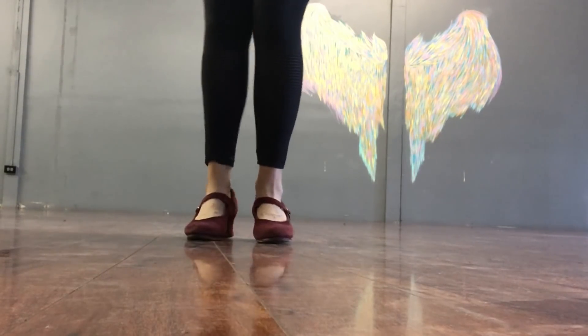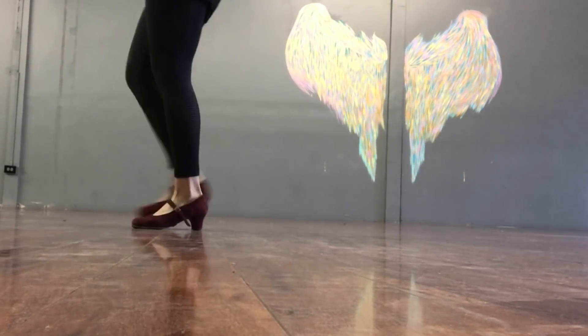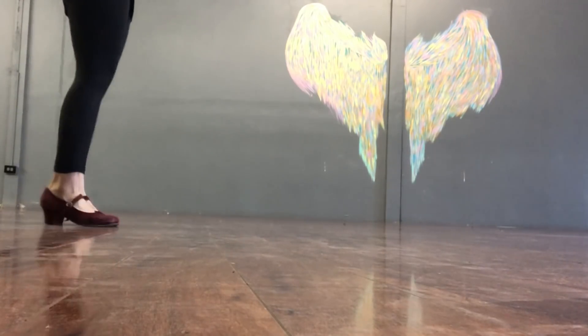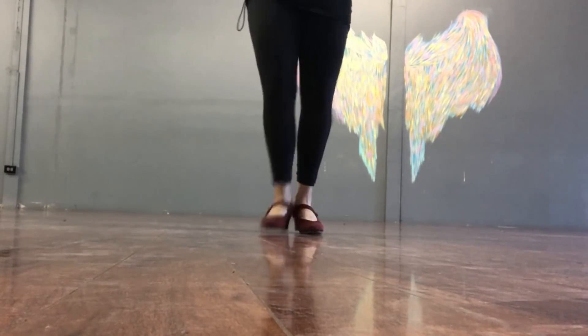Por favor de hacer solamente un plano para comenzar este paso. Ahí hice el plano y es que va a ser agradable de más. Doble, plano, plano. Doble, plano, plano. Doble, plan, plan.